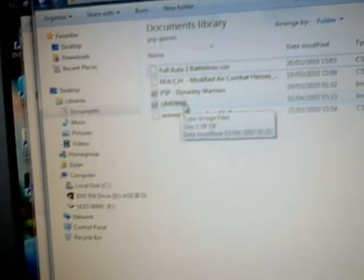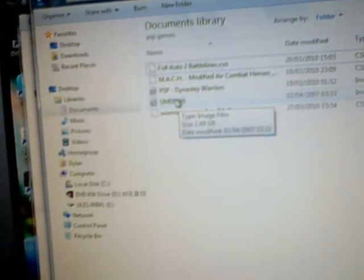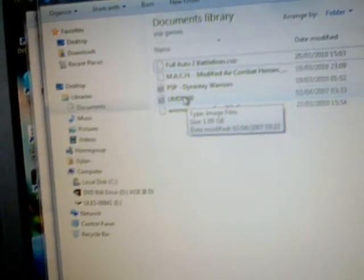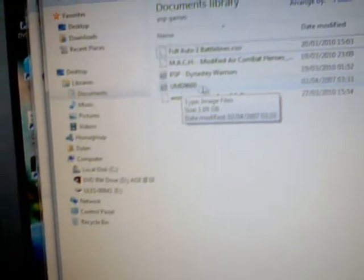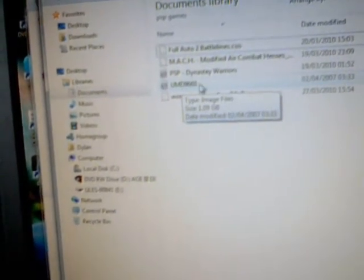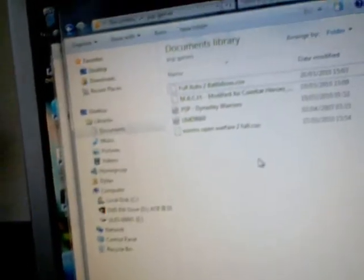I've copied it onto here — you can rename it if you really want to. If you don't, then that's your choice obviously. So I've basically copied this, and if you want to put it back on your PSP or you've got an emulator on your computer, you can just leave it.